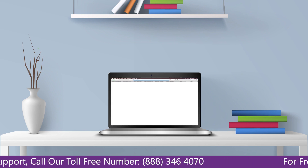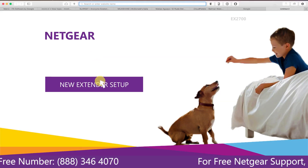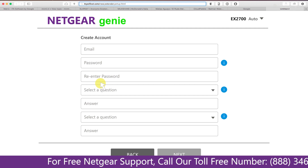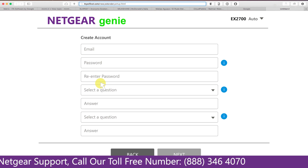Go to mywifiext.local. A screen appears in front of you — click on New Extender Setup, which leads you to a new page where you will need to create a new account in order to install your extender. This page is called the Netgear Genie Smart Wizard.